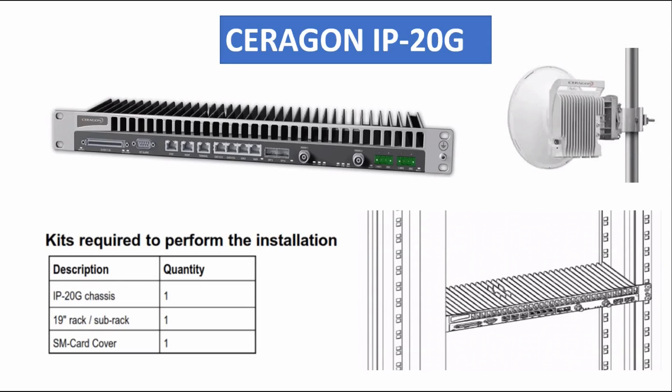Hello friends. In this video we will know about the Ceragon IP20G. We will discuss what Ceragon is, full details of Ceragon, and how and where we can install the Ceragon IP20G.